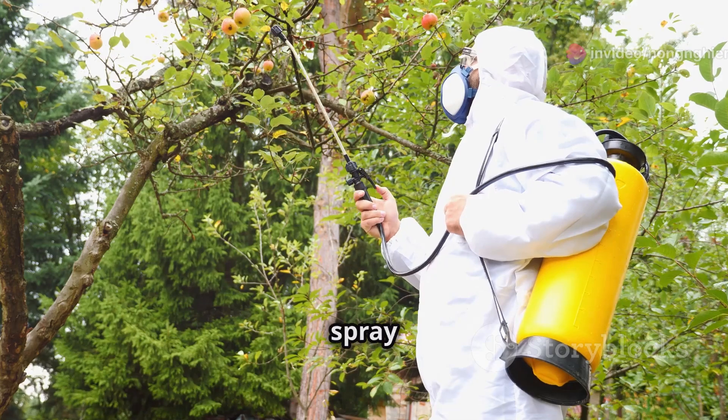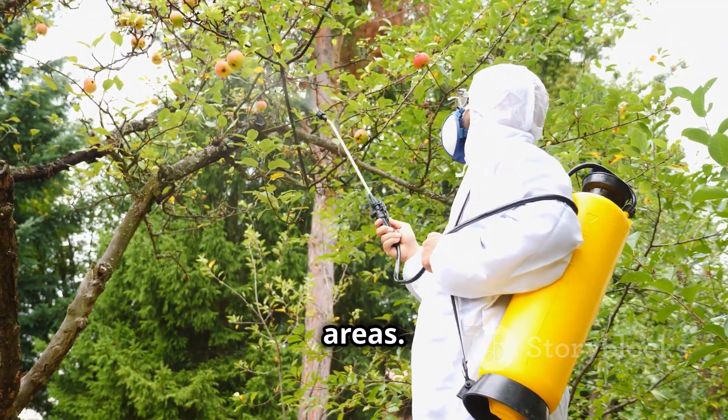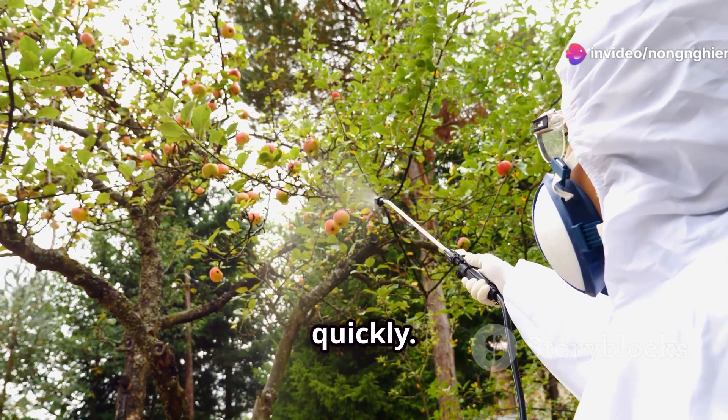When spraying, remember to spray evenly over the entire plant, especially the affected areas. It is best to spray in the early morning or late afternoon, avoiding spraying in strong sunlight as the pesticide will evaporate quickly.